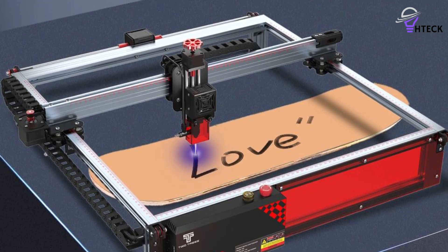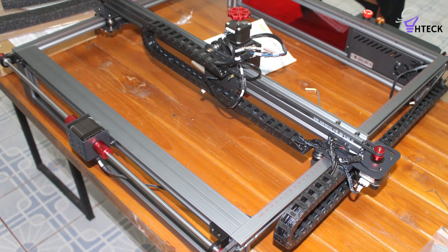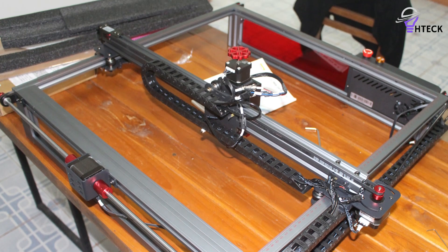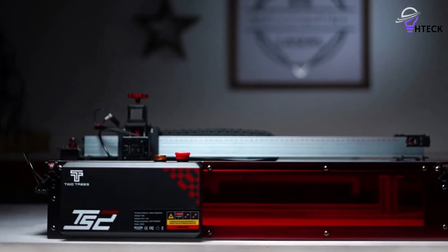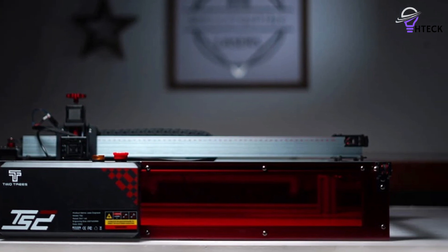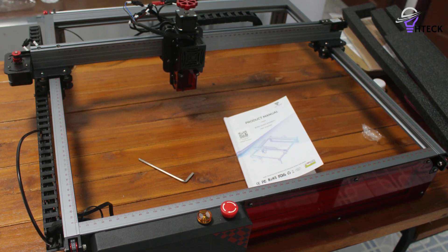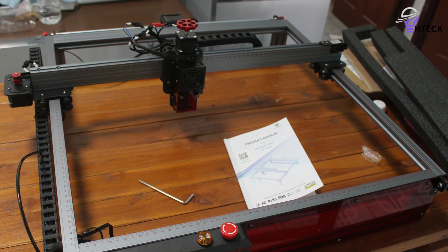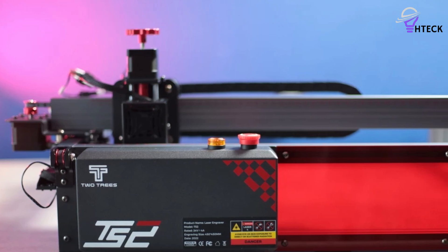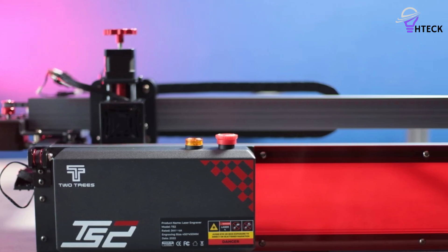Performance-wise, the TS2 excels in both engraving and cutting tasks, offering excellent quality that sets it apart as a prime choice for serious enthusiasts. Beyond its core capabilities, the machine is also expandable, allowing for additional attachments like an air pump for fume extraction. It's worth noting that it lacks an enclosure, so make sure you have plenty of space and a well-ventilated area. The Wi-Fi connection can be troublesome on iOS devices, although it works beautifully on Android. Overall, if you're willing to overlook these minor drawbacks, the Two Trees TS2 offers professional-level laser engraving at a reasonable price and is one of the best laser engravers on the market.